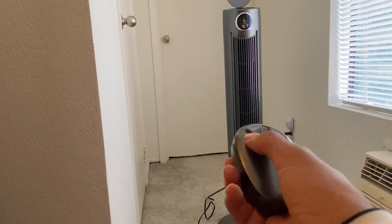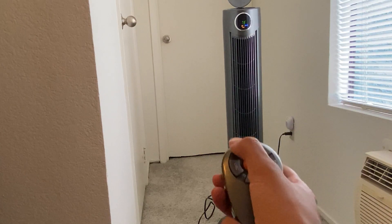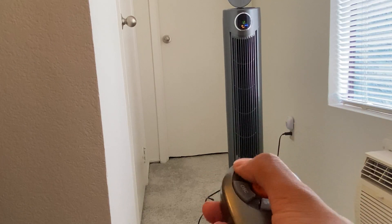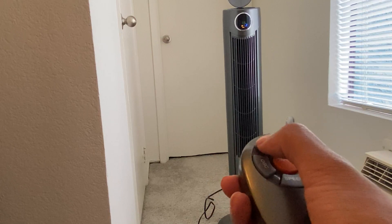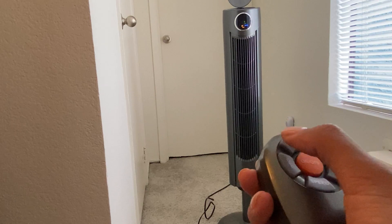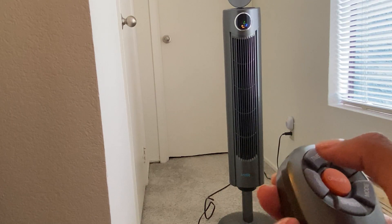I'll go ahead and stop the oscillation. The other function here is the timer, which I like so that way you don't have to worry about waking up in the middle of the evening to turn the fan on or off. There you see it at 12 hours. You can lower it to 11, 10, 9, 8, and so on to the desired number of hours that you would like the fan to be on.